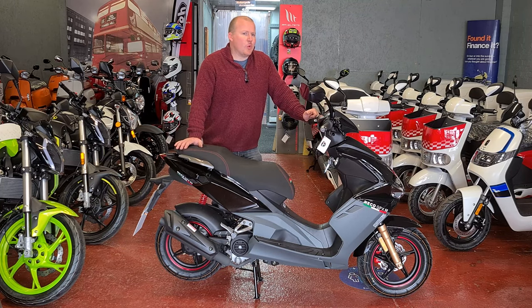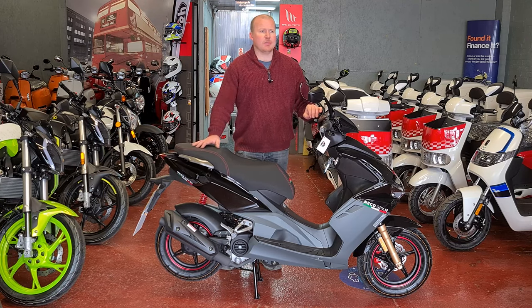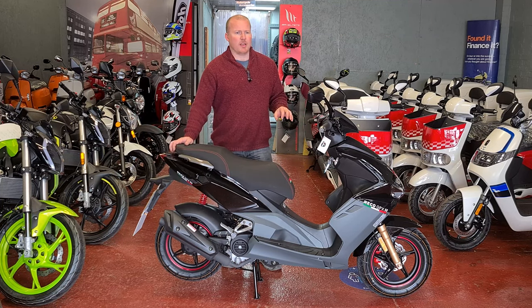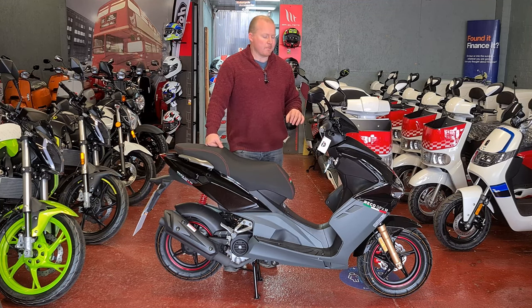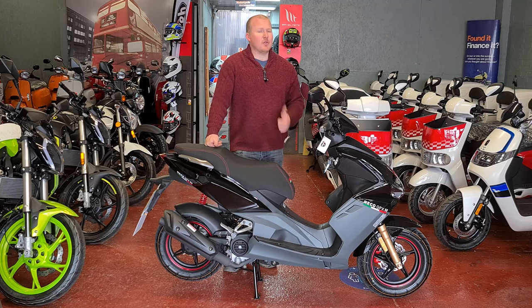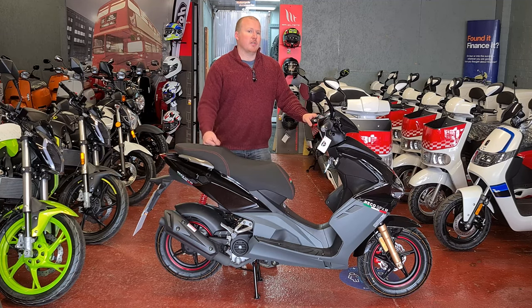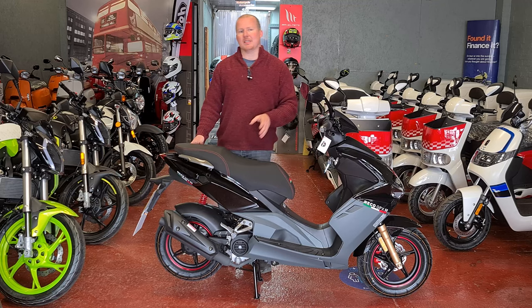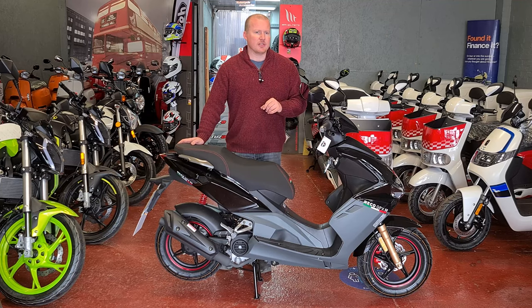So there you have it — the Nikko GPX 50cc Euro 5 scooter. I hope you've enjoyed the video and it has given you the information you need to potentially go and buy this or any other motorbike. I have a lot of videos on other models so go and check them out. If you liked the video hit that thumbs up, comment below if you'd like me to improve anything, and subscribe to my channel to stay updated on all my latest content — but as always, ride safe.